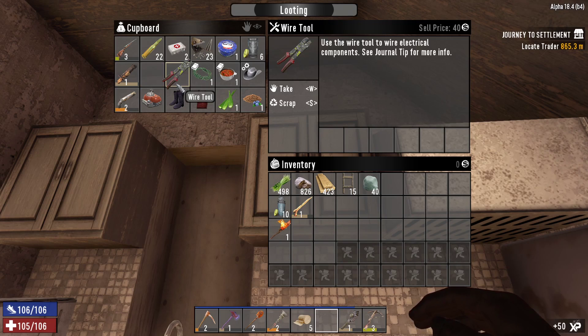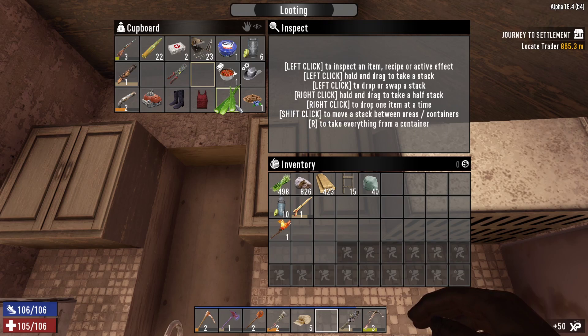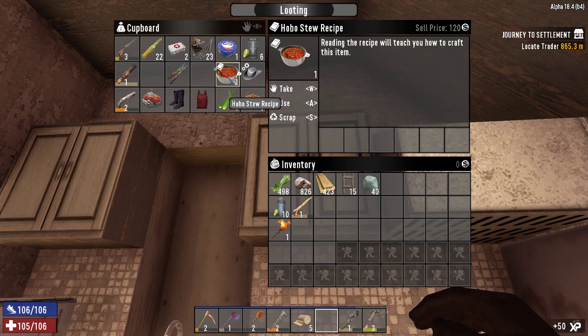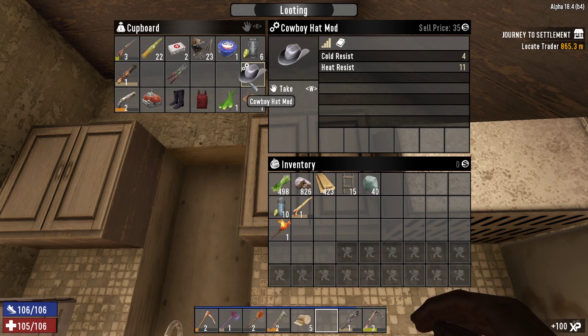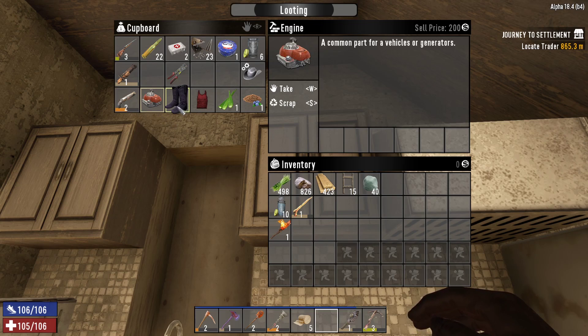I got some wire tools — that's going to be important. I got a polymer string mod attachment, which I guess is for a bow. Hobo stew recipe — that's probably going to be important. We got a cowboy hat mod, which I think is just the actual mod, not the recipe. We got ourselves a double-barreled shotgun, which is going to replace my blunderbuss for horde night. I got an engine — those are very important.